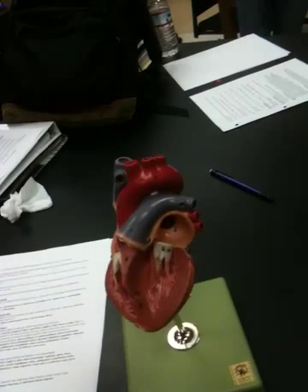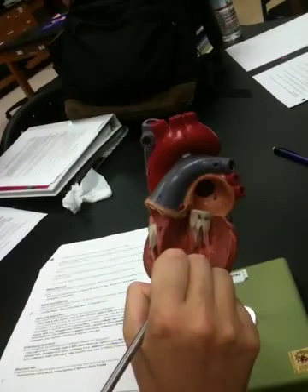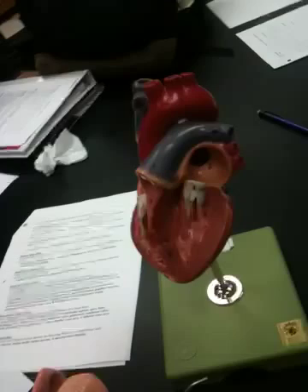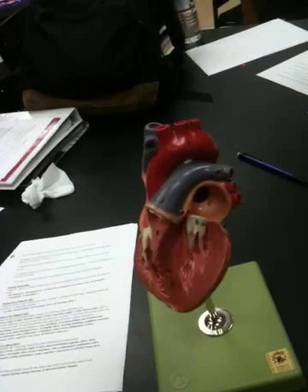When we look at the valves, you can see they form all these cords near the bottom — those are the chordae tendineae. The papillary muscles are these big bulges here that extend up and attach to the bottom of those cords so that they can pull on the valve and prevent it from prolapsing.